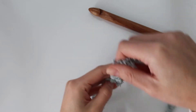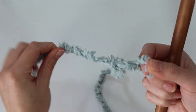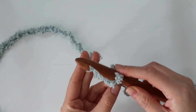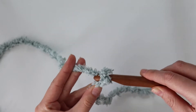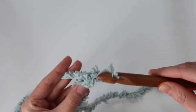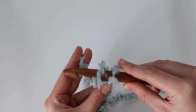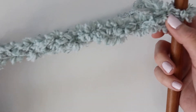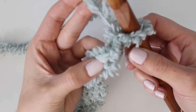To start off, we're going to make a slipknot. Grab the yarn and wrap it around your fingers, then pull the yarn through the loop and off your hand. Go ahead and insert your hook and pull tight. Now we're going to do some chains — just yarn over and pull through, yarn over and pull through. Each time you do that is one chain, and you need to do it a total of 53 times.